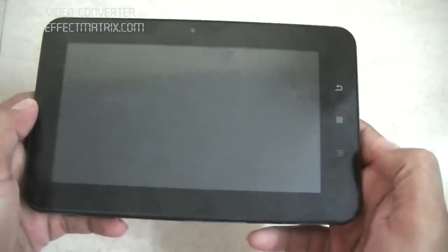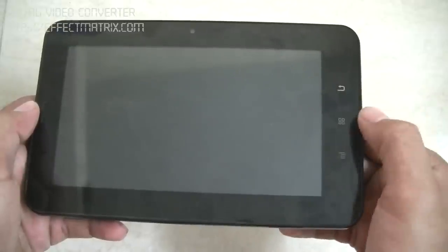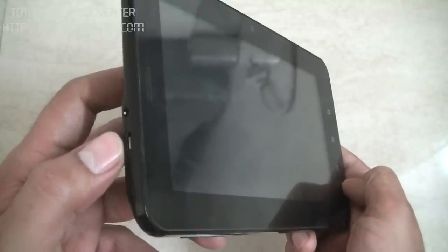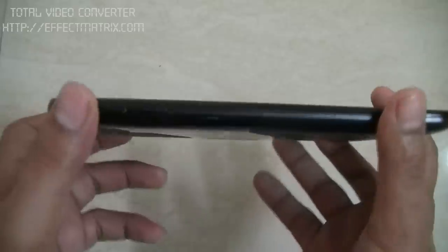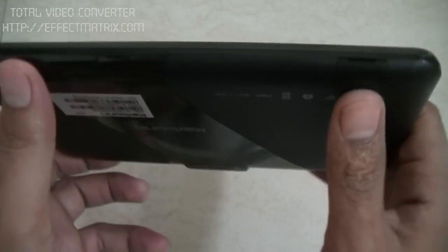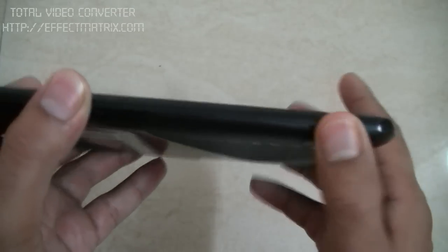So let's begin with the review of this tablet. This is the 7-inch screen. On the right side you can see the shortcut buttons — back button, the home button, and the menu button. This is your power button, mini USB, and 3.5mm jack. Below you can see the volume up/down button, the external memory card slot, and this is the slot which holds the SIMs, where you can insert both SIMs together.